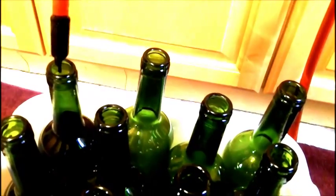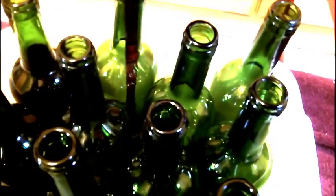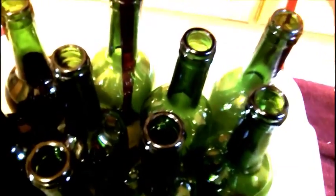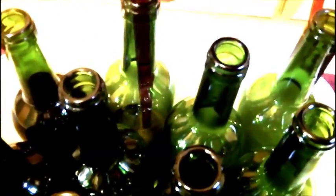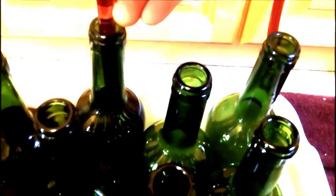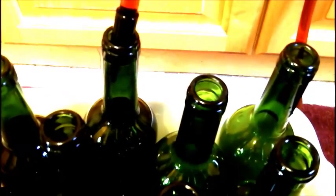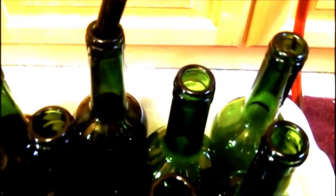Now I'm bottling this raspberry wine. Basically what happens is there's a pin at the end of the bottling wand, and when you press the pin in all the way down the wine comes out. I'll watch it until it comes up — if you're not watching it, it will overflow and spill all over. When it gets up to around there, I take it up and push the pin against the side, filling it up till about the neck of the bottle.